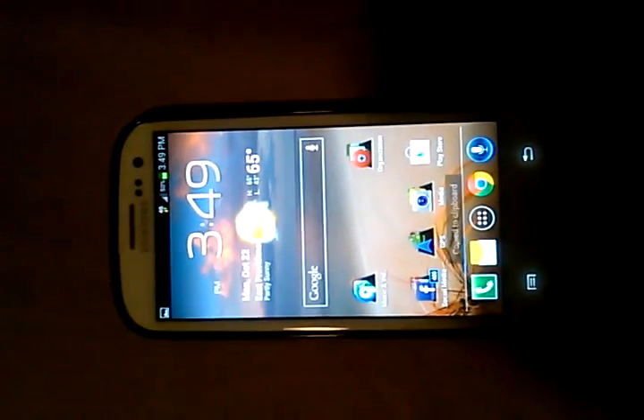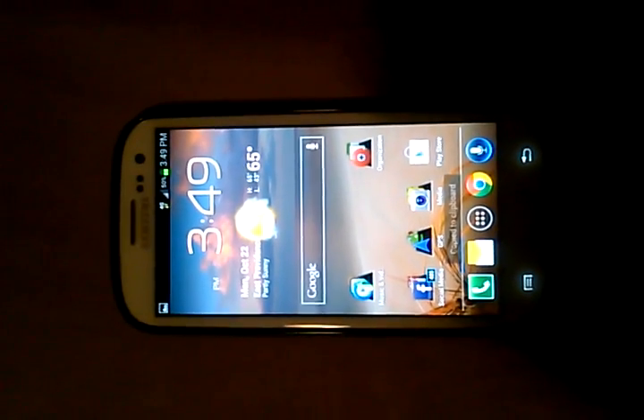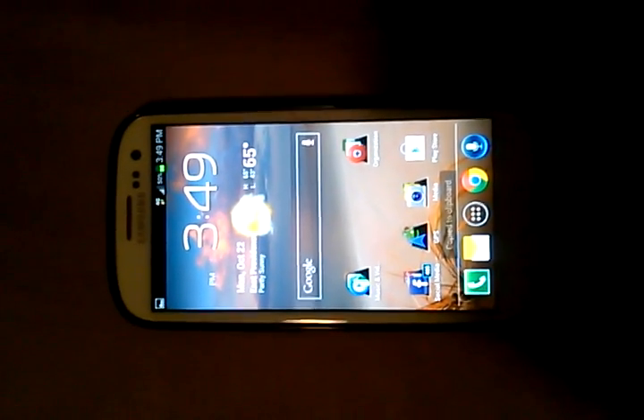Just wanted to throw that out there and show you guys how to take a screenshot on the Samsung Galaxy S3. The next videos will keep on coming.